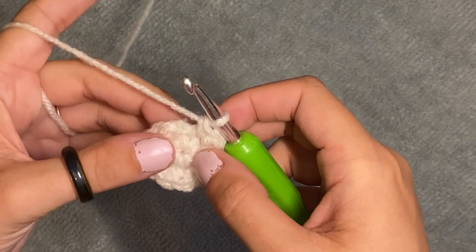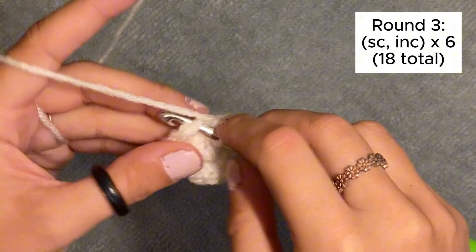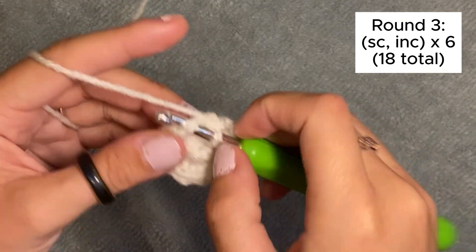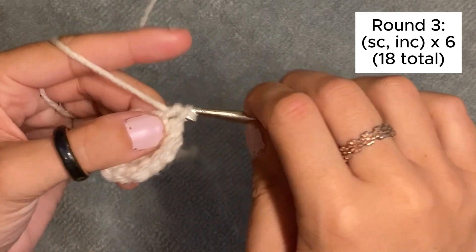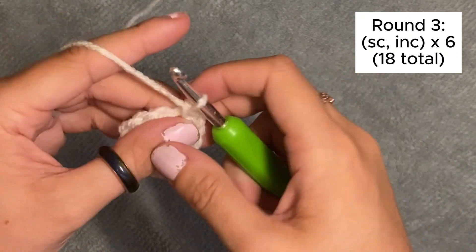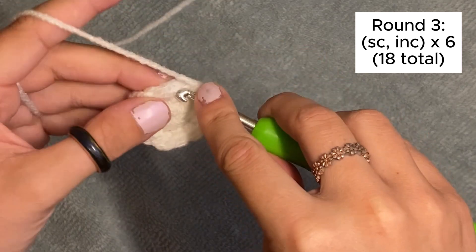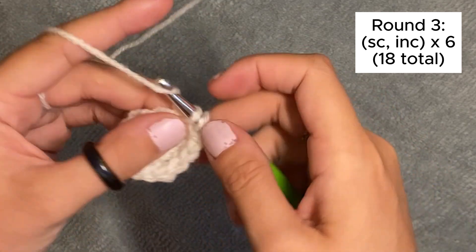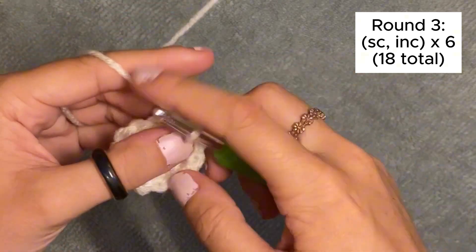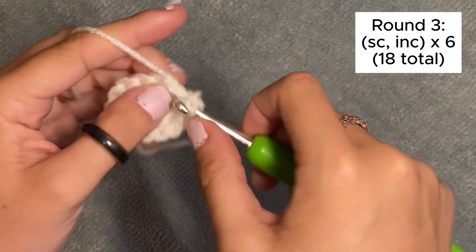Now we're going to do a single crochet and then an increase, a total of six times. So once again, we're going to do a single crochet and then an increase — which you guys know what that means now. All the way around should be a total of 18 stitches.